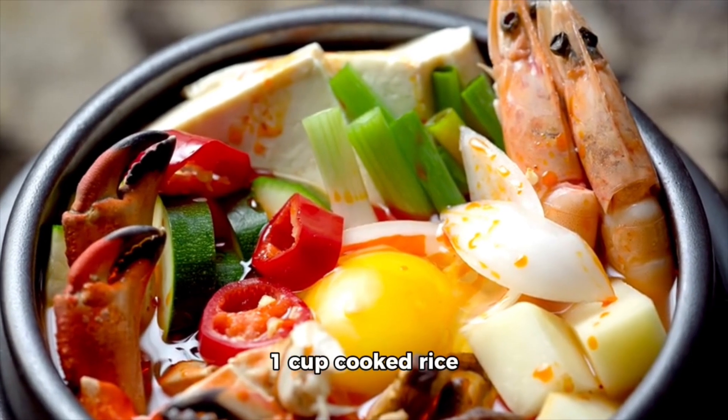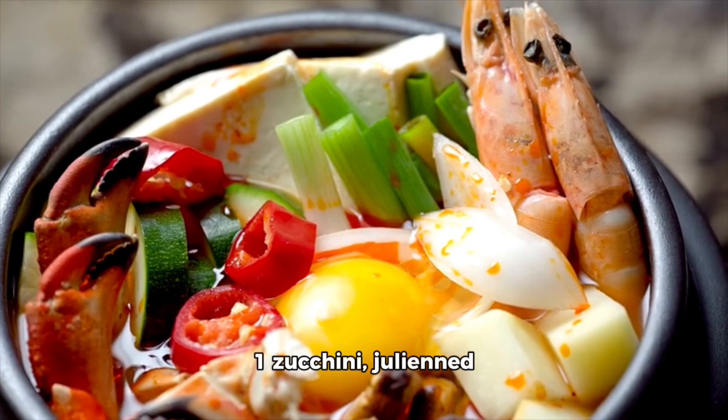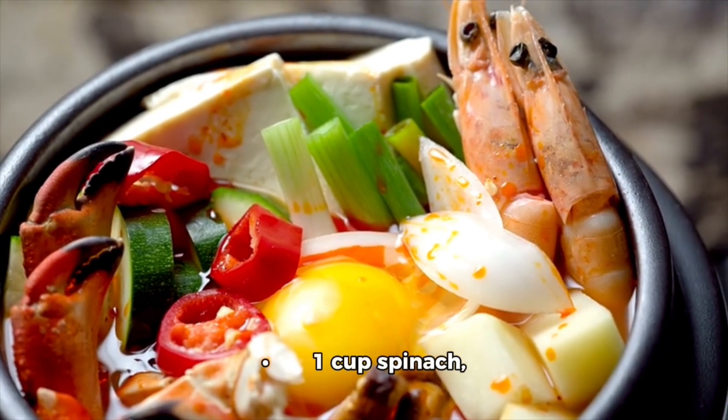1 cup cooked rice, 1 carrot julienne, 1 zucchini julienne, 1 cup spinach blanched and squeezed dry, 1 cup bean sprouts.